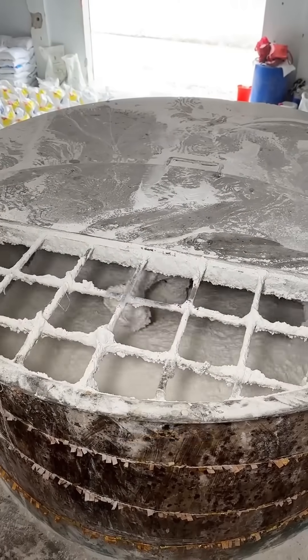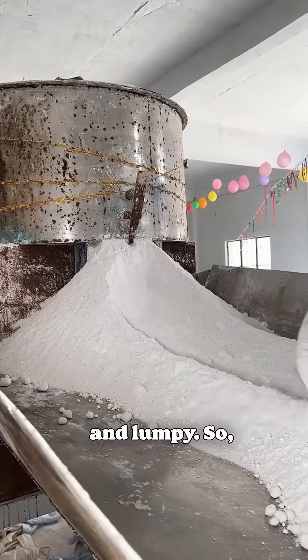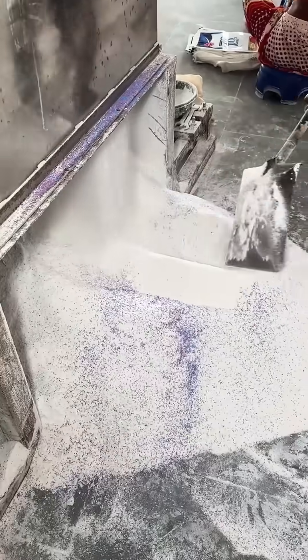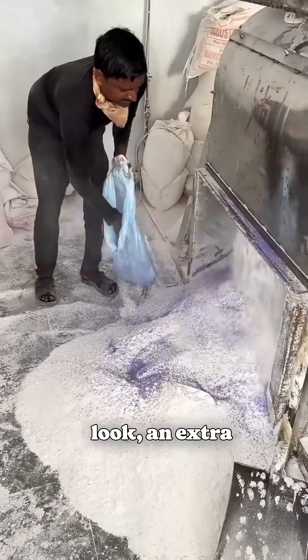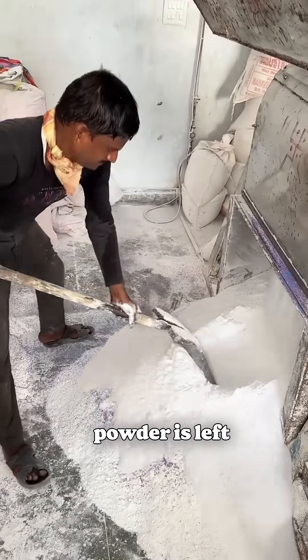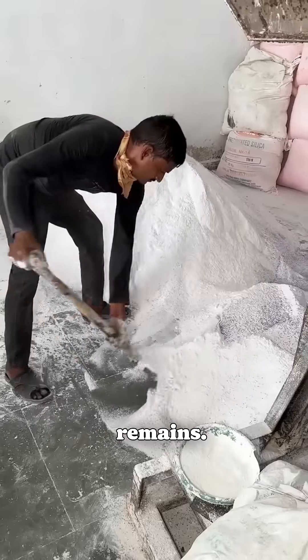Now the giant mixer does its job, blending everything into a uniform powder. Fresh out of the mixer, the powder is still coarse and lumpy, so it's sent through this massive sifter to break it down into the fine, consistent powder you're used to. For that final market-ready look, an extra layer of granules and shine is added and mixed in gently. Before packaging, the powder is left to rest, allowing any last traces of chemical odor to dissipate, ensuring only the fragrance remains.